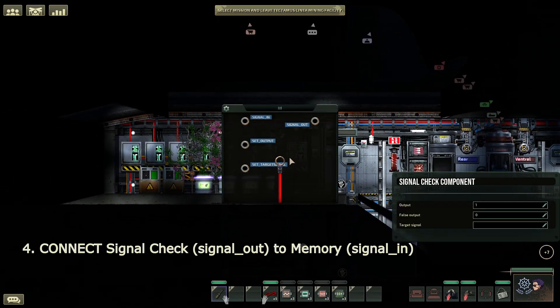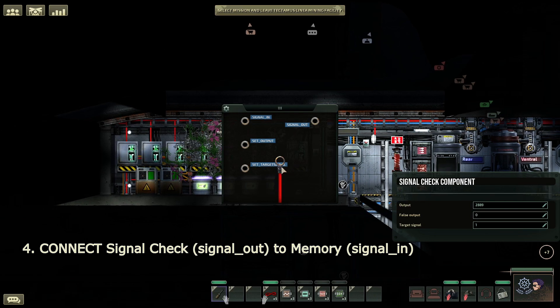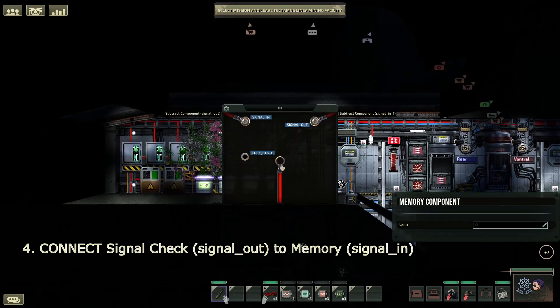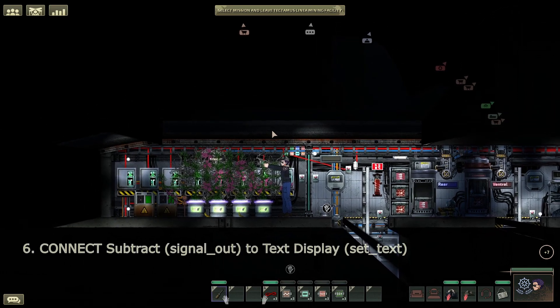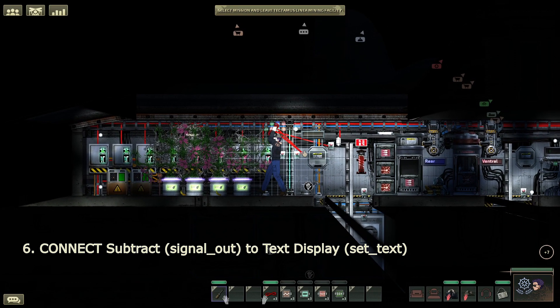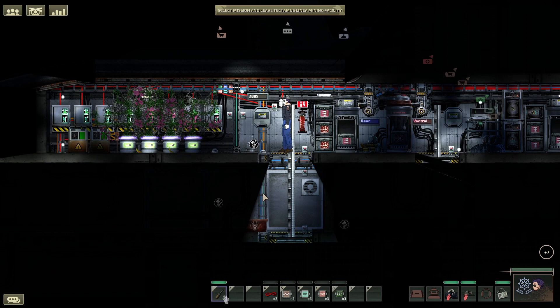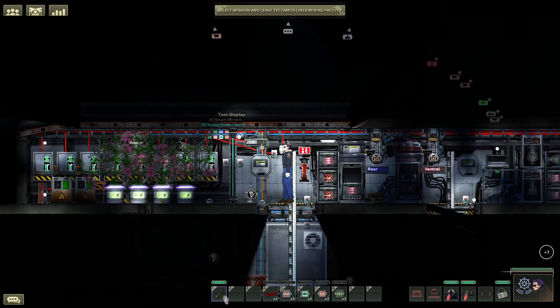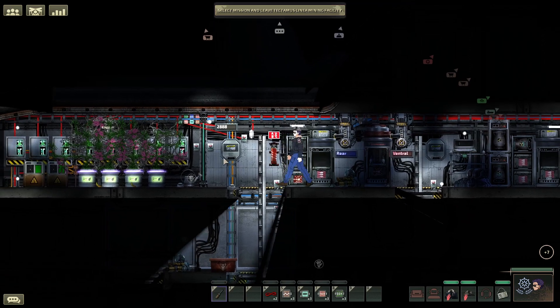Then we're going to go ahead and back up to the signal check component, and we're going to program the target signal to 1 — this is important. As for the output and false output, leave the false output to 0, but for the output, set to whatever time you want the button press to configure. We're going to configure this to 2889 through our careful timing of a banana plant's lifespan. You may wish to have it a little earlier so that you don't necessarily arrive too late. Take the signal check signal out and send that into the memory component's signal in. Take the button and feed that into the signal check's signal in. And if we want to see our miracle at work, we just need to place our subtract component's signal out to the text display. Let's go ahead and hit the button — there's now 2887, 2886. You saw that start at 0 and didn't go any further. From here on, whenever this number starts to dwindle down, you know it's time to water them. When you're ready to restart the timer, tap the button on your way out, and you'll always be notified when it's time to water your plants again.